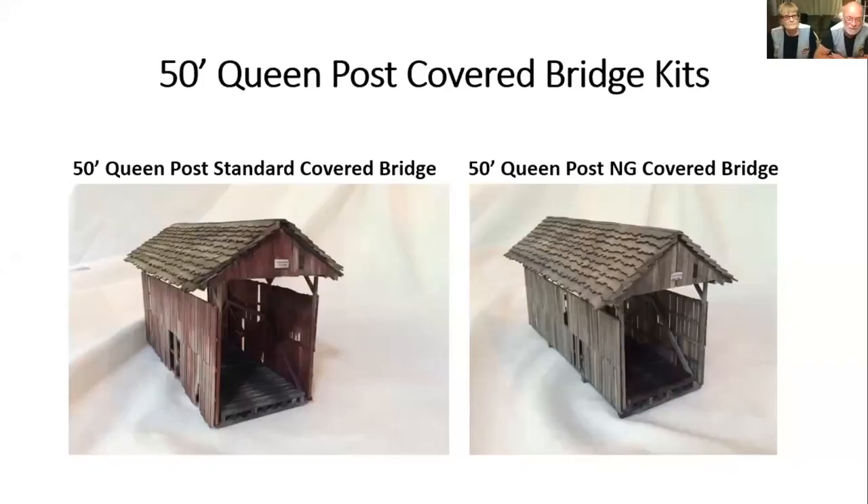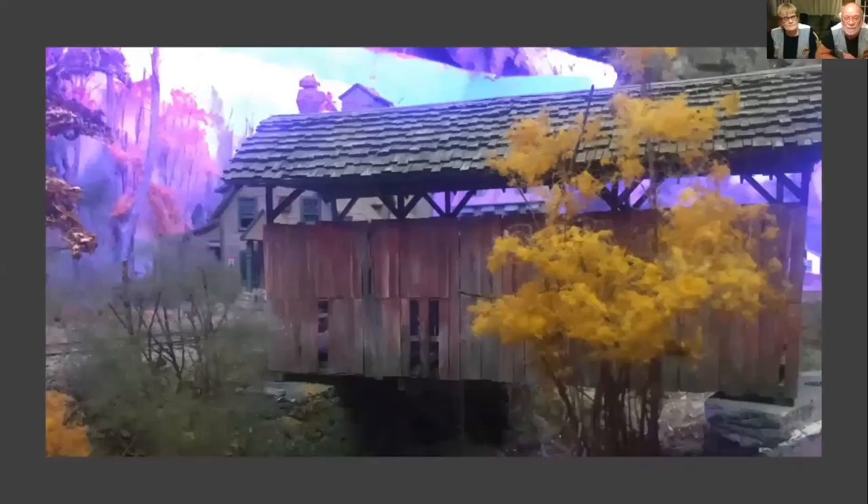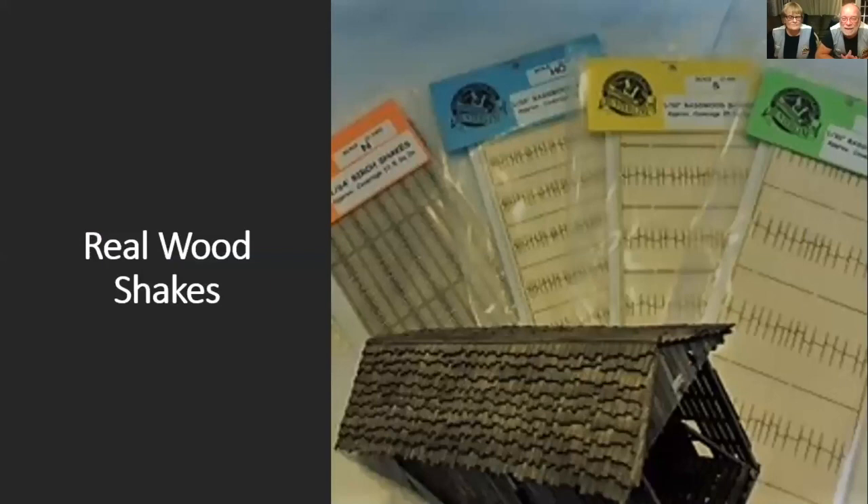A couple years ago we were asked for covered bridges, so we produced this covered bridge. On the left is standard gauge and on the right is narrow gauge — yes, we do narrow gauge. You can see the shakes on it; those are our own shakes. We searched all over the world for shakes we were happy with and nobody made them, so we decided to make our own. They are the only laser-cut parts we have — everything else is made of strip wood. The shakes come on a sheet with virtually no waste.